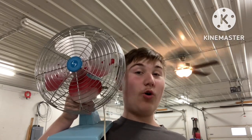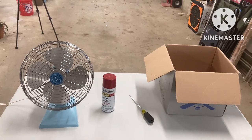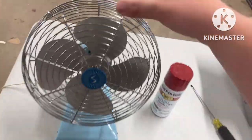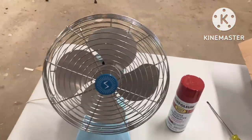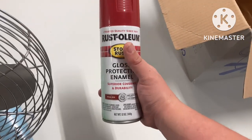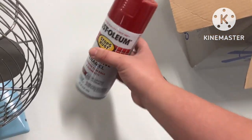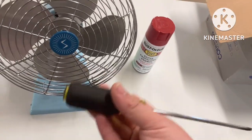To make this cool prank, I'm going to be using this Superior electric fan — this fan makes all kinds of creepy noises anyway, so it's perfect for this tutorial. You're going to need red spray paint; I believe they sell it for about four or five bucks. And depending on how your fan comes apart, you may need some tools.